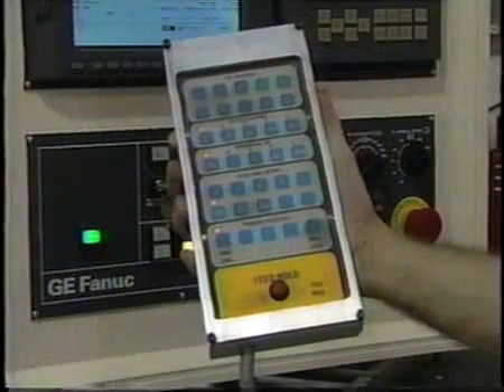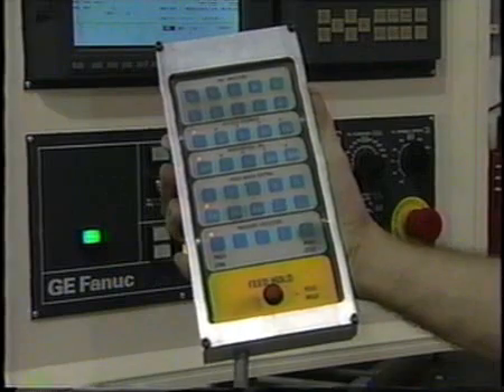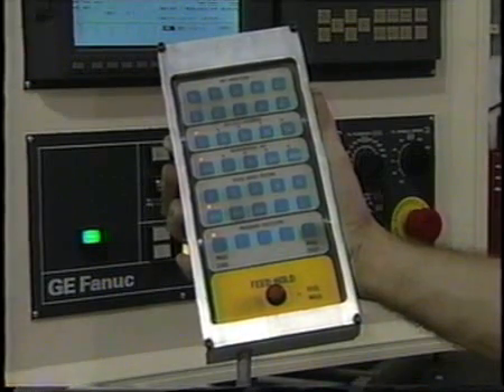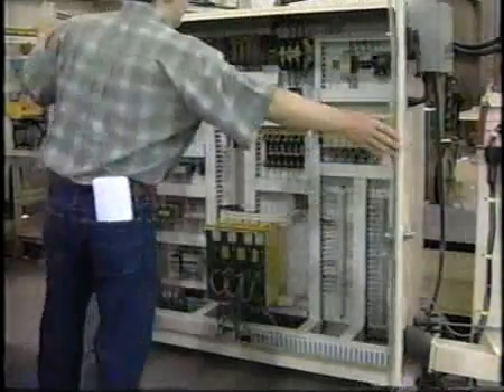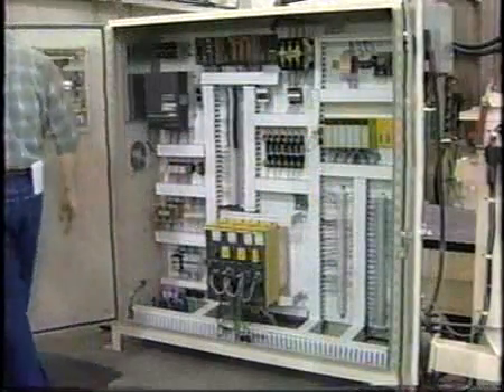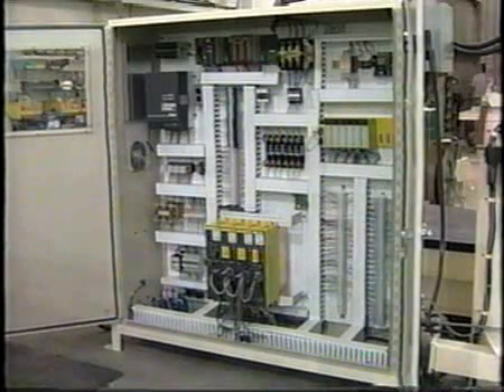The Series 3C will come equipped for teach mode programming, complete with a teach hand pendant in addition to the swing-around control pendant. AccuRouter packages its system electronics meticulously for ease of use at the customer site. All enclosures are gasketed to meet the NEMA-12 dust tight specification.